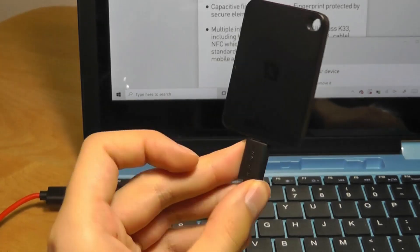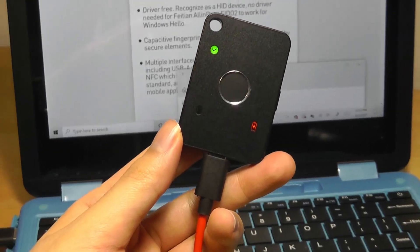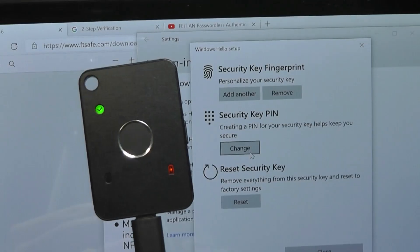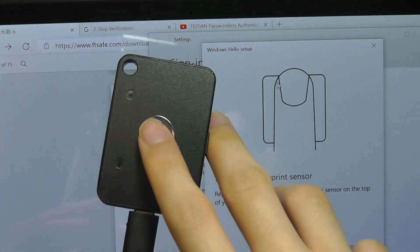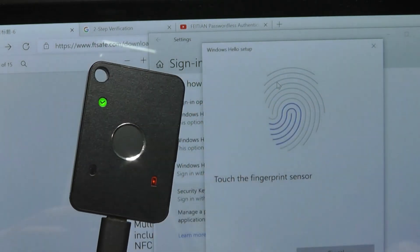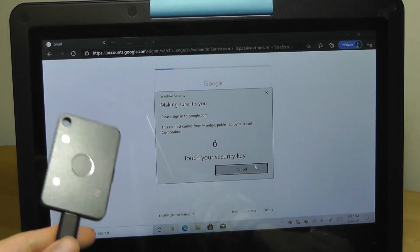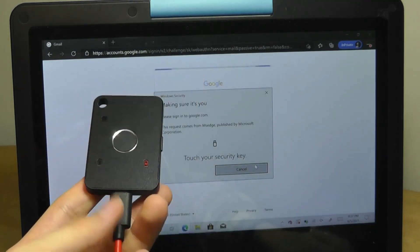Using the K33 in wired mode on a Windows laptop with a Type-C to Type-A cable: go into sign-in options, and from here you can add a physical security key directly through Windows. You also have the ability to add fingerprints this way. Using an index finger, pop it onto the sensor and move it around slightly to get the edges read, and it will confirm the fingerprint has been successfully saved. Logging into Gmail on the laptop works exactly the same way as on mobile.